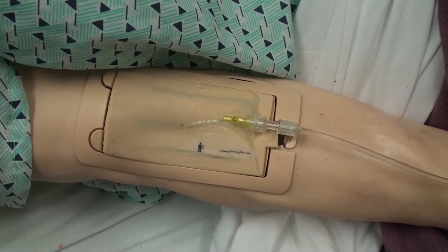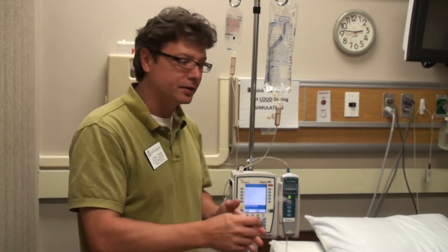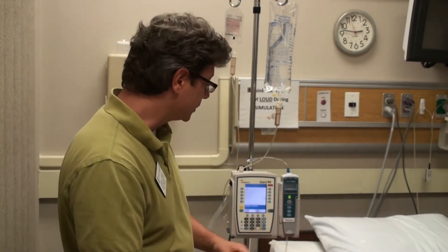You should already have IV access into the mannequin. As I said before, it's already set up for the most part. Most of your scenarios, this is going to be set up. But if you need to run an IV during a scenario, this would be the steps that you would take. So we're going to pretend that this is going into the mannequin, ready to go for solution delivery.